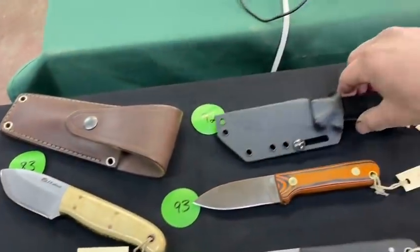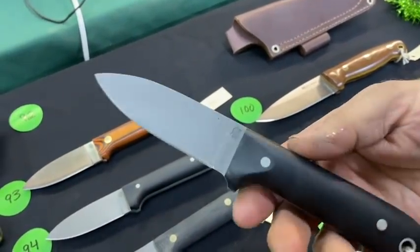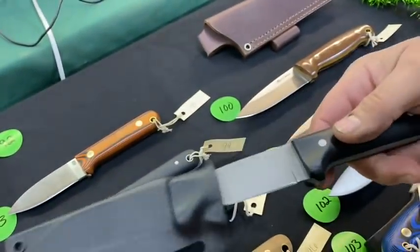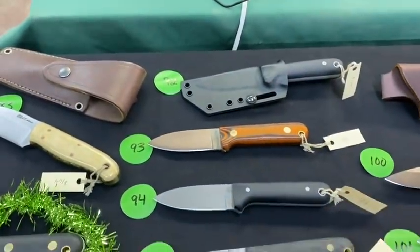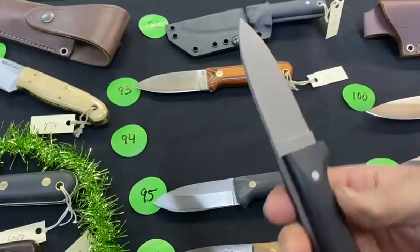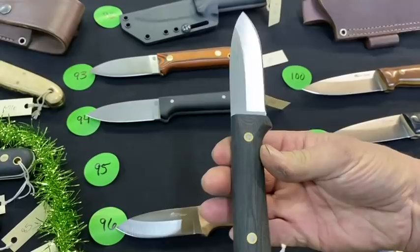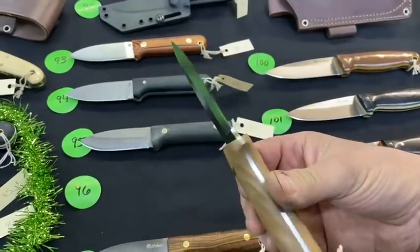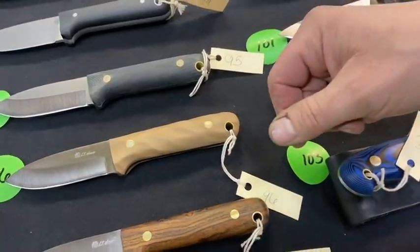Number 92 is also in Kydex — a Next Gen, tactical, bead blasted finish with gray liners. Numbers 93 through 97 are all Next Gens. Another bead blasted tactical piece with an X-snap on it. Number 95 is a saber AEBL. Number 96 is swirl coyote G10 in A2.